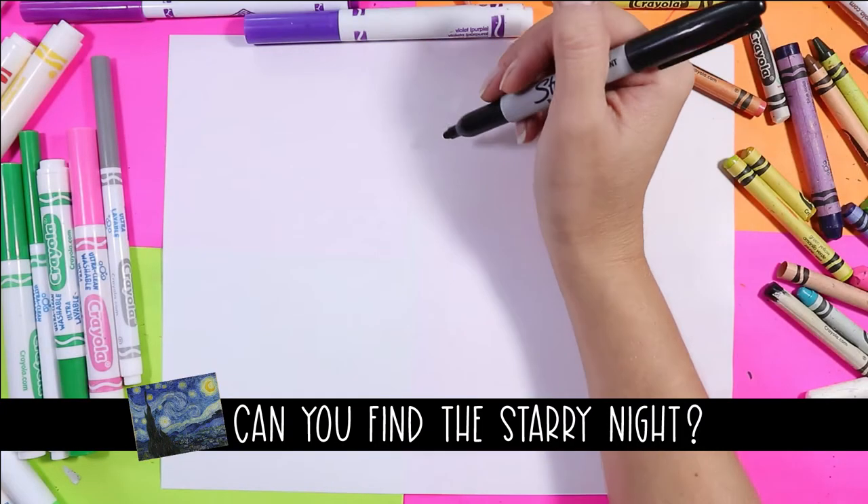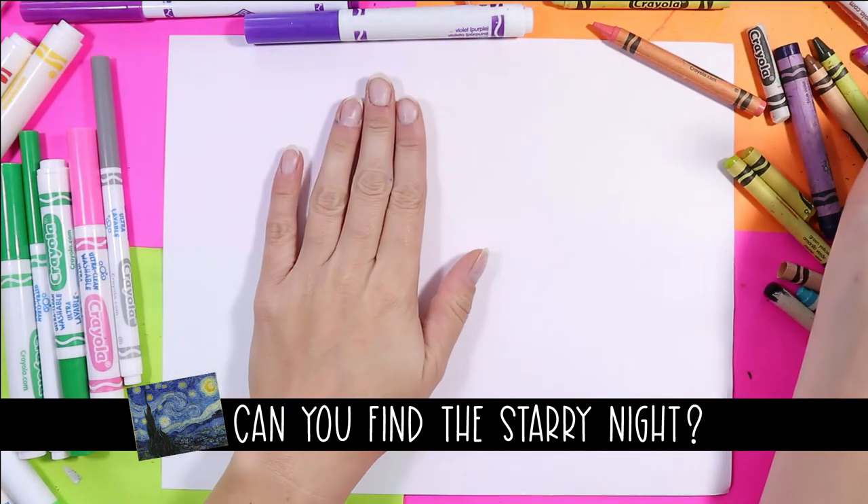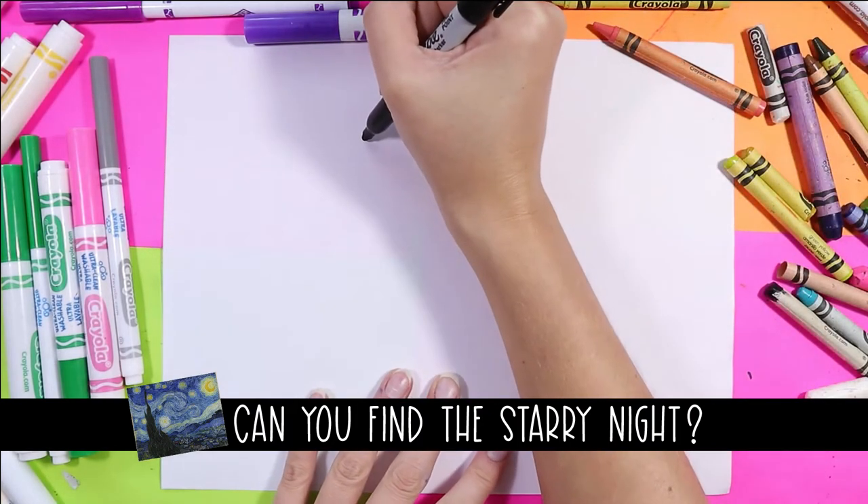Today we're going to be drawing a flaming hot pepper and we're going to begin with the stem. We're going to draw the pepper here and the flame over here, so make sure you allow for some space.